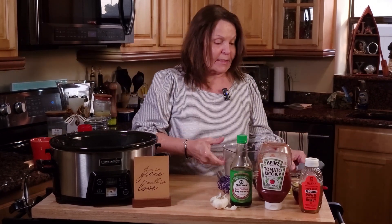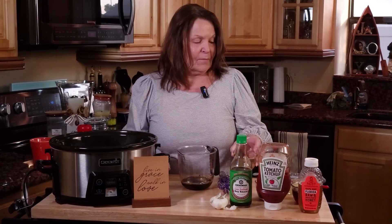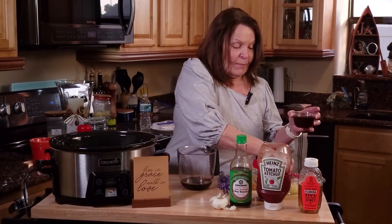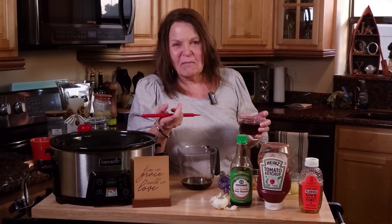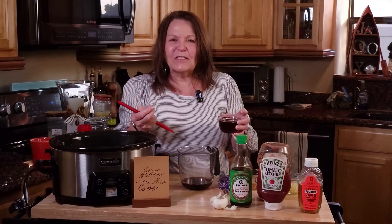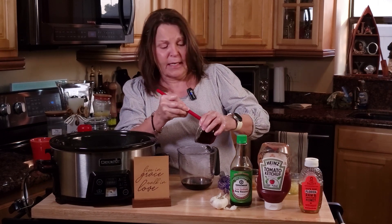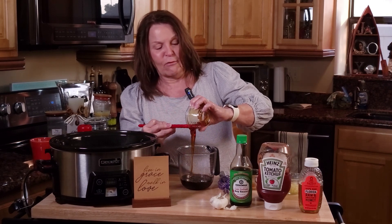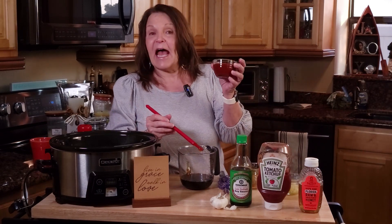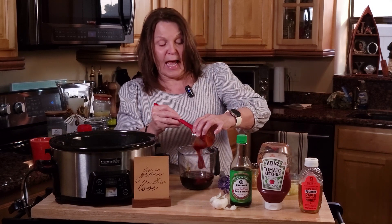Now we're going to mix the other four ingredients — that was ingredient number one. We'll start off with a half a cup of soy sauce. We need a half a cup of honey. The soy sauce is going to bring that umami to it, so it's going to have a little bit of that saltiness, bitterness, and tanginess. But we're going to also add some honey — half a cup — which is going to bring the sweetness into this five-ingredient Crock-Pot chicken. And then we're going to add a half a cup of ketchup — just regular ketchup. This is going to round out these flavors.